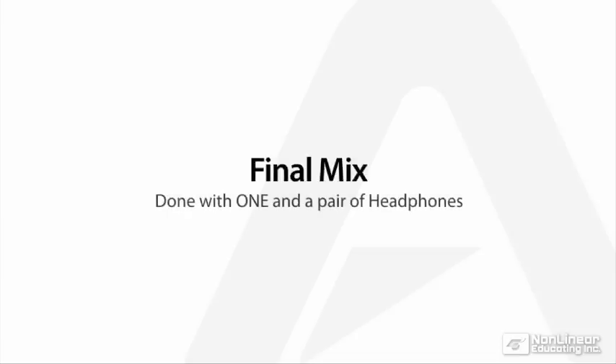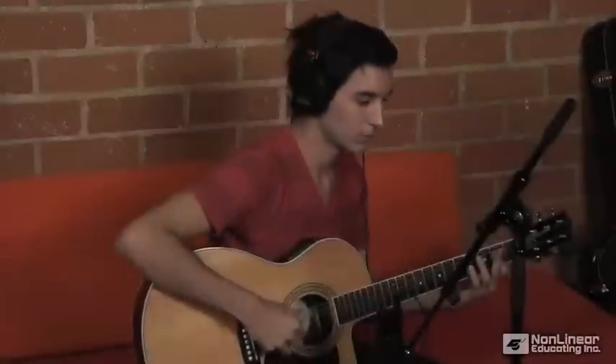Now that the tracks were recorded, it was time to mix. The mix was done entirely in GarageBand using just One and a pair of headphones.